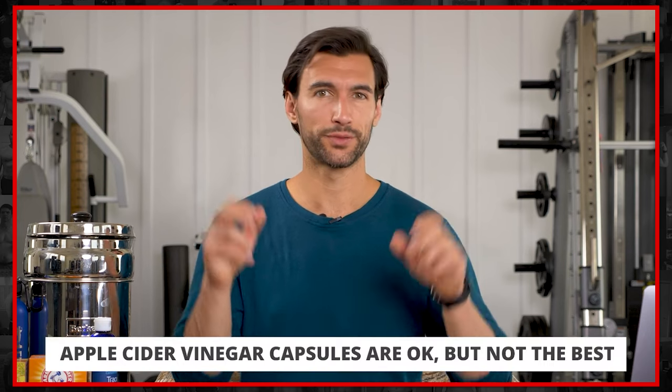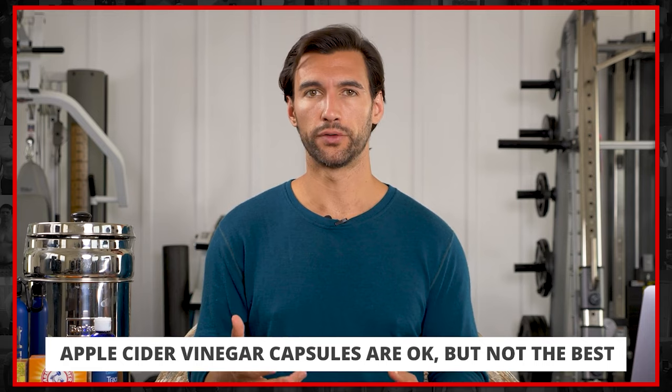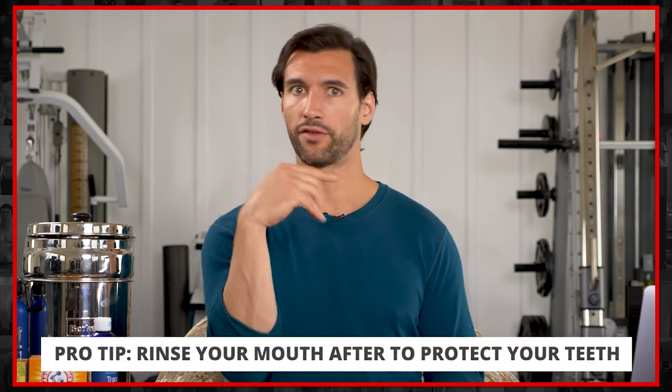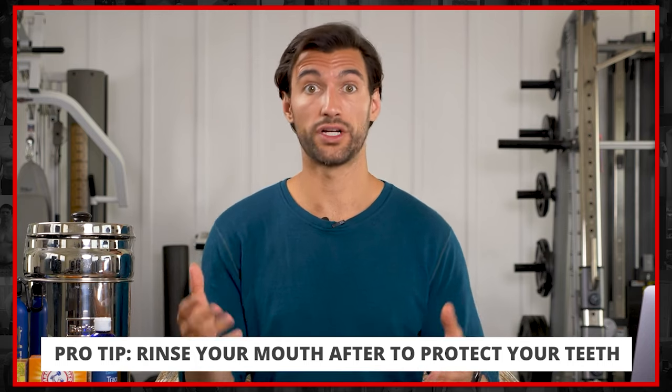You only need to do this once per day. Some people do the capsules, but I think those are kind of lame — you actually want to get the full thing and make sure you get enough of a dose. I do a full tablespoon in water and chug it down. Then I like to rinse my mouth out after so I don't have a lot of the acid sitting on my teeth doing damage to the enamel. But apple cider vinegar is a very good move.